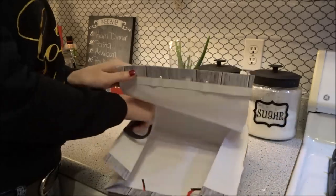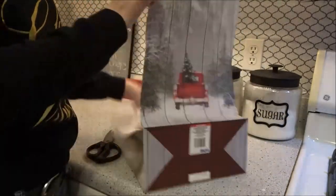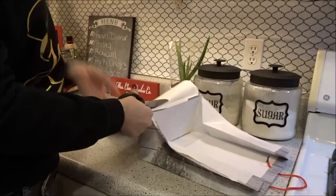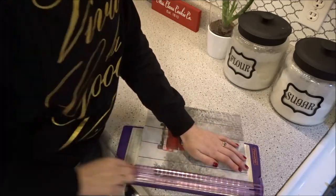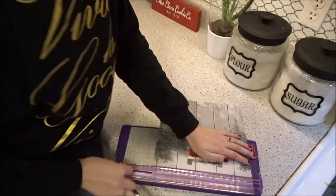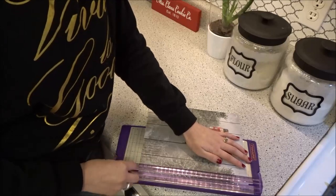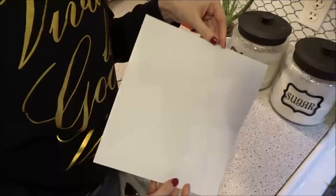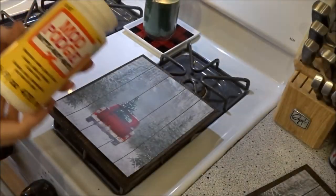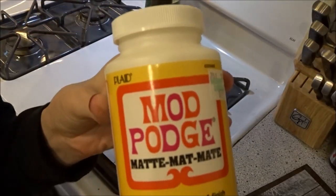There are two sides to this bag, so you can actually get two signs out of one single bag. Here I'm just using a paper trimmer to get a nice clean edge all the way around the photo.